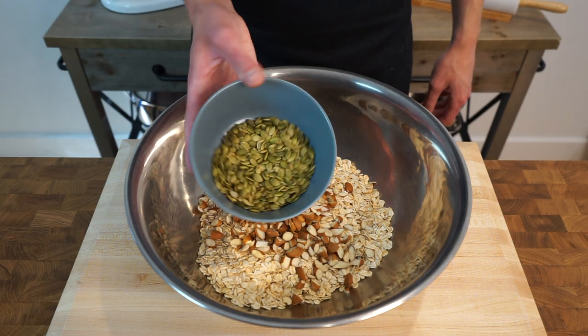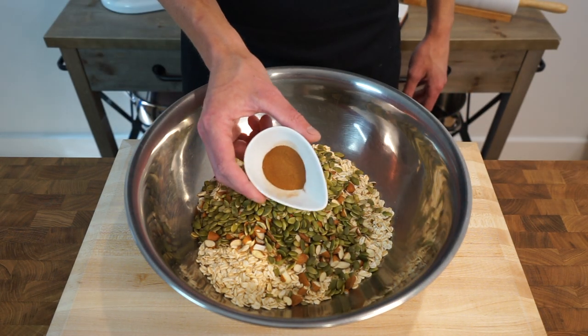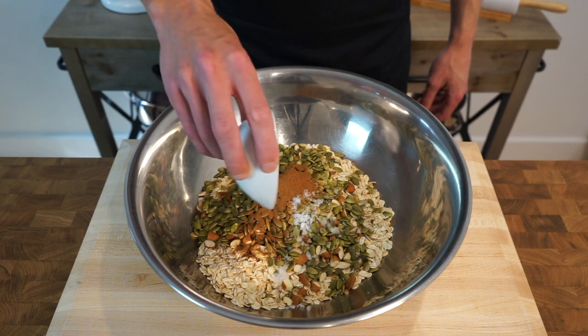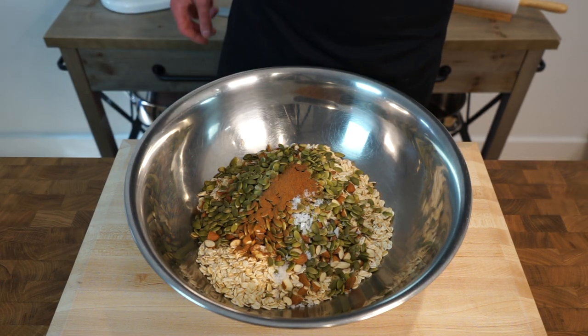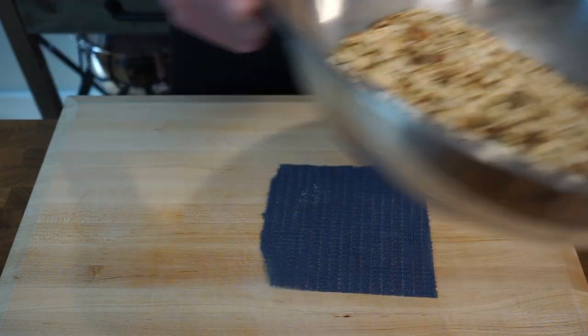Half a cup or 65g of pepitas, which are pumpkin seeds that contain protein, iron, zinc and magnesium. One and a half teaspoons or 3g of ground cinnamon for a slightly sweet woody flavour and aroma. And last but not least, 1 teaspoon or 5g of sea salt flakes that will literally make you salivate with every bite. Give all of the ingredients a good mix using clean hands or a spoon, making sure that everything is evenly distributed, and once that's done just pop it aside.